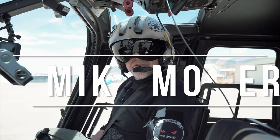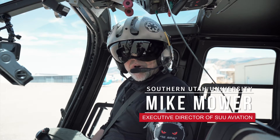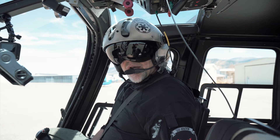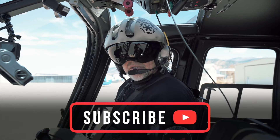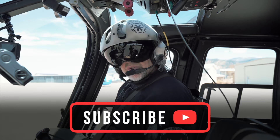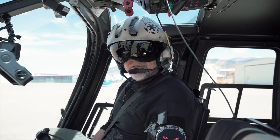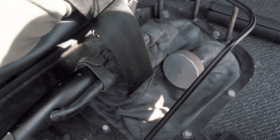Hello everybody, my name is Mike and I'm with SUU Aviation. Today we're going to go over the startup of RB0105. RB0105 is special — it was Chuck Aaron's aerobatic helicopter for many years, and the startup procedure for this aircraft might be different from a BO105 that you're familiar with. Hope you enjoy.